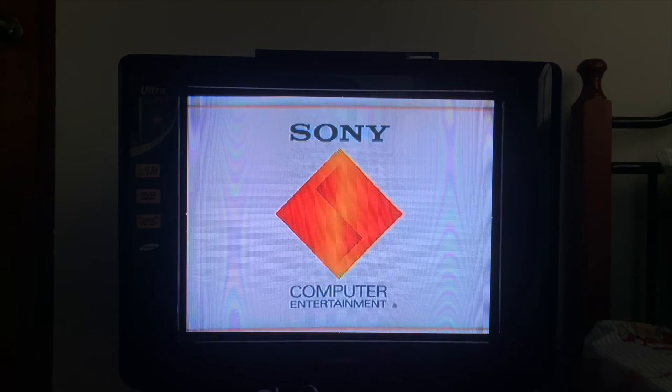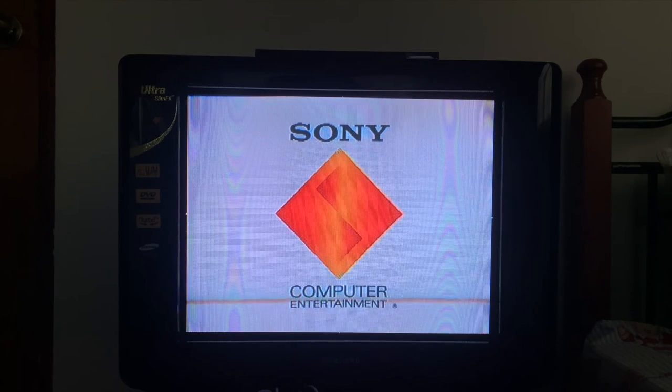On the PS1, I will be playing Final Fantasy 9 to show the best that the PS1 can offer.